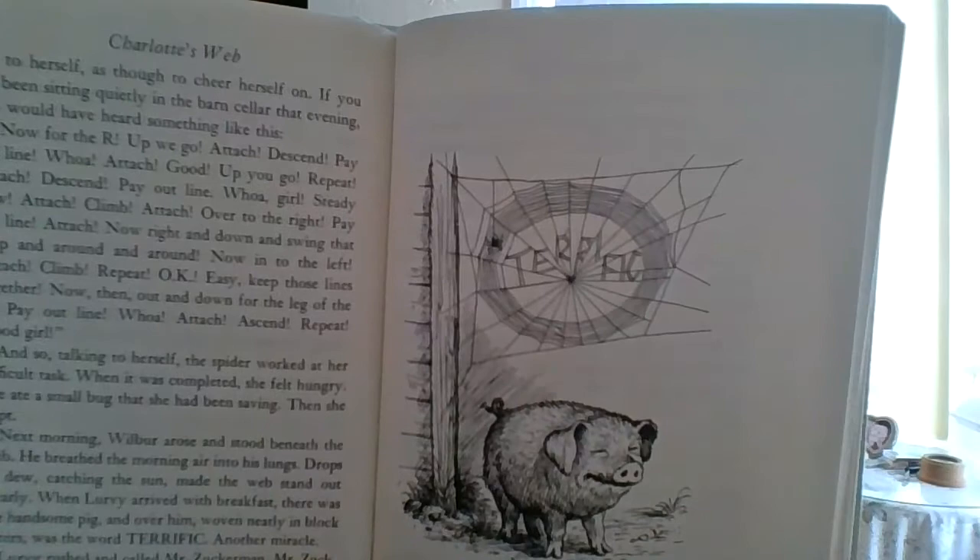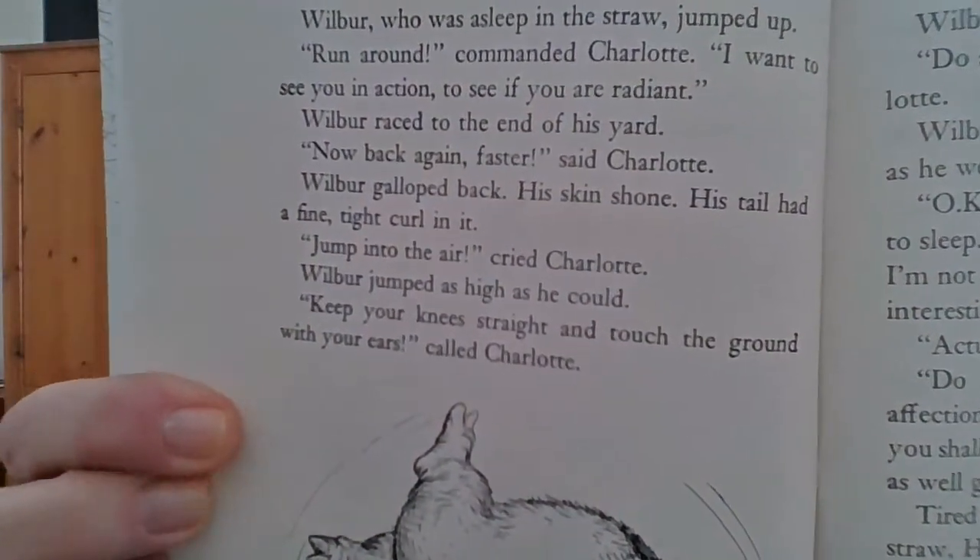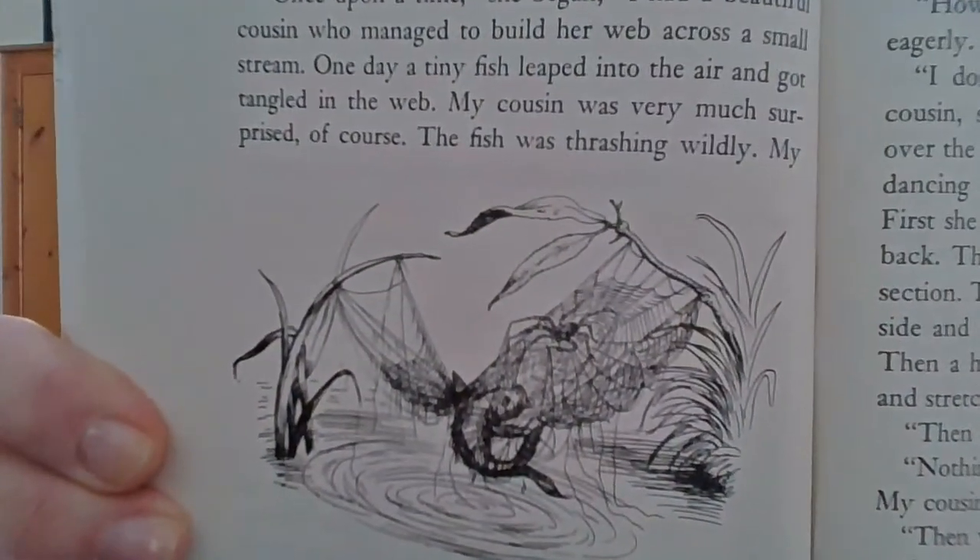When the song ended, Fern got up and she went home. So I showed you the first picture and I'll show it to you again — this is where Charlotte has the word terrific in the web. And then the next picture here is Templeton. He's in the dump looking for words so that Charlotte can put them in the web. Oh, this is so cute — this is Wilbur flipping around trying to look radiant. And look at this — this is really silly. This is the web that Charlotte is talking about, her cousin's web who caught the fish, which we know can't really happen. Pretty crazy, huh? And that's the last picture.